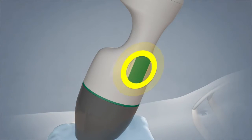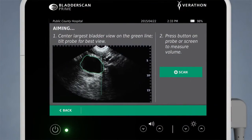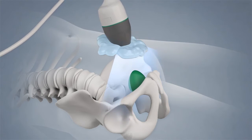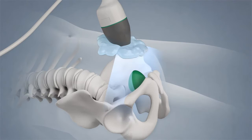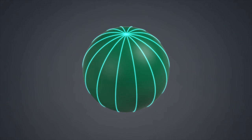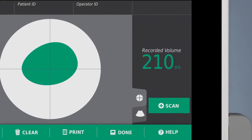Press the scan button to initialize BladderScan Prime's advanced high-resolution live B-Mode aiming. The aim is off-target if the bladder is not centered in the display. Re-aim the probe until the bladder is centered and the cross-section area is maximized. Press and release the scan button again to measure bladder volume. With patented neural harmonics and V-Mode technology, BladderScan Prime scans through multiple planes using two harmonics to produce a remarkable three-dimensional quantification of the bladder. Once the scan is complete, the screen displays the volume result.